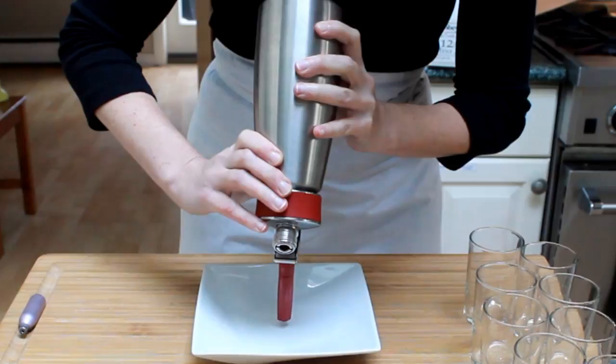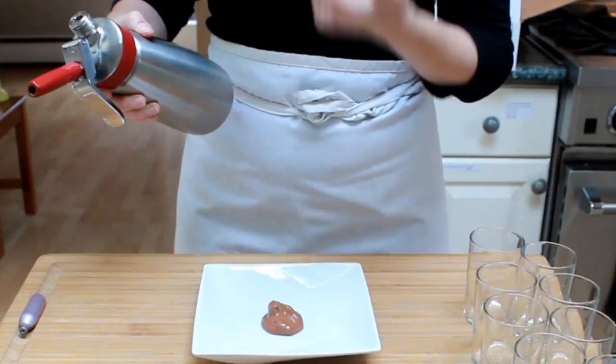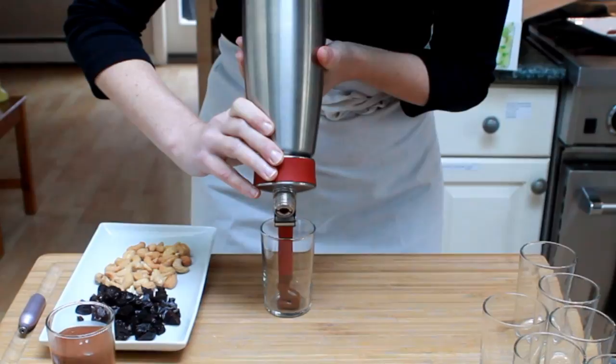Let's check the texture — good. A few siphon tips: shake well before each use and make sure you hold the siphon perfectly upside down. Don't hold it at an angle.